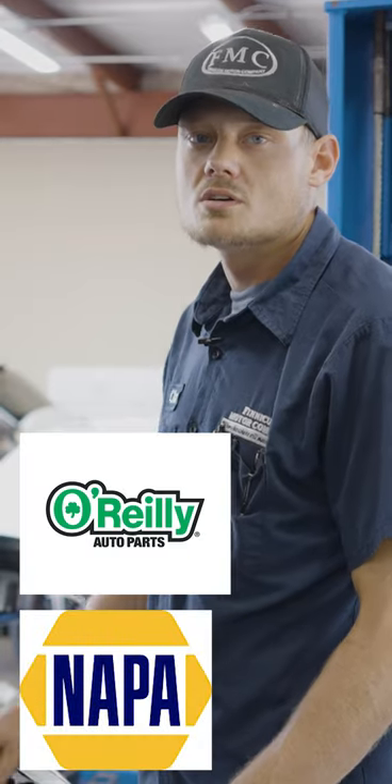Hey, this is Chad with Fennecum Motor Company and today we're going to teach you how to replace your battery. If you're not comfortable, most auto parts stores offer a free service, so if you need a new battery, they will install it for free.